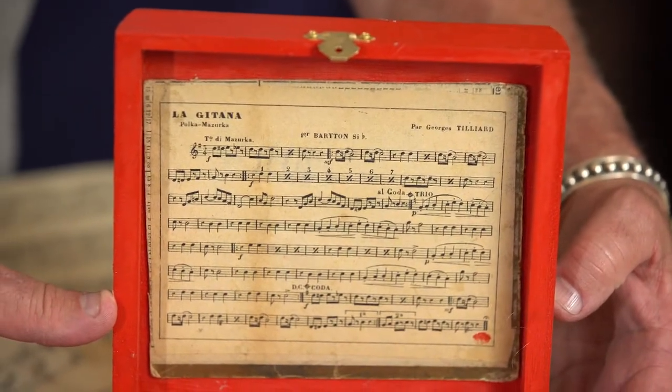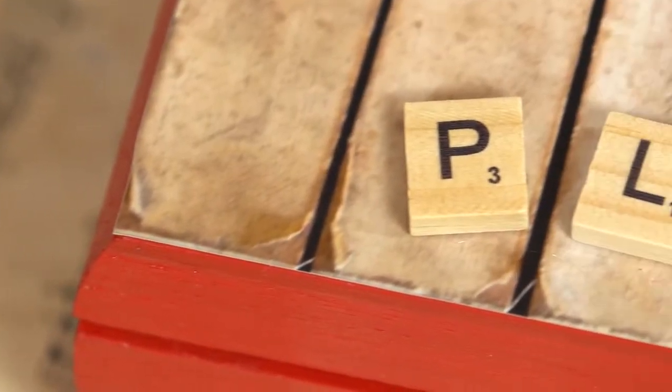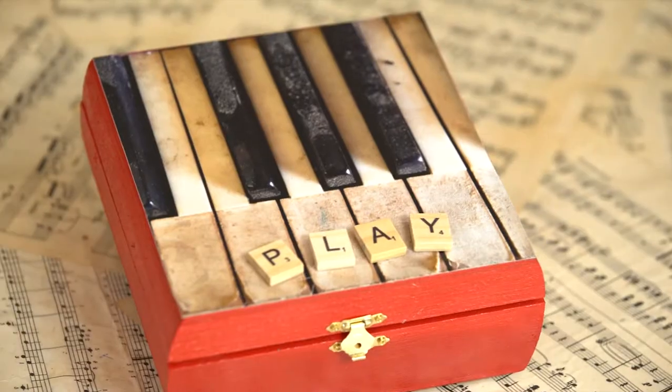Thanks so much to George. Now we all know how to take an old cigar box and upcycle it into a masterful, melodic piece of art. And that's what George is doing in his craft room. What are you doing in your craft room? I'll see you next time.